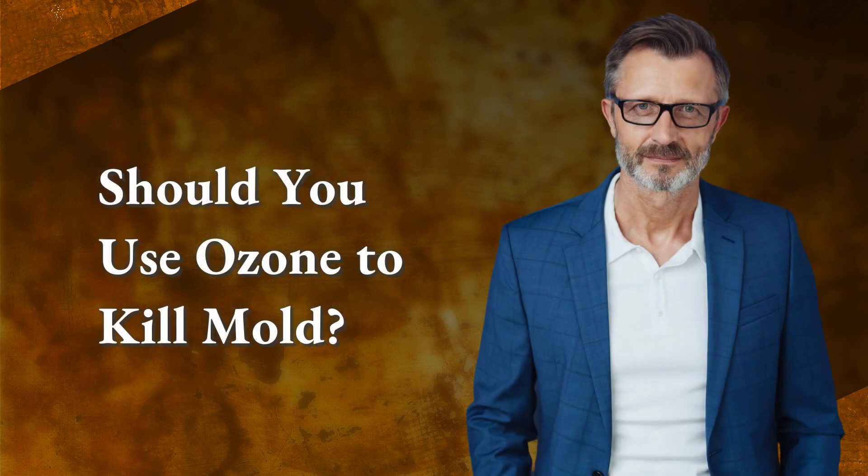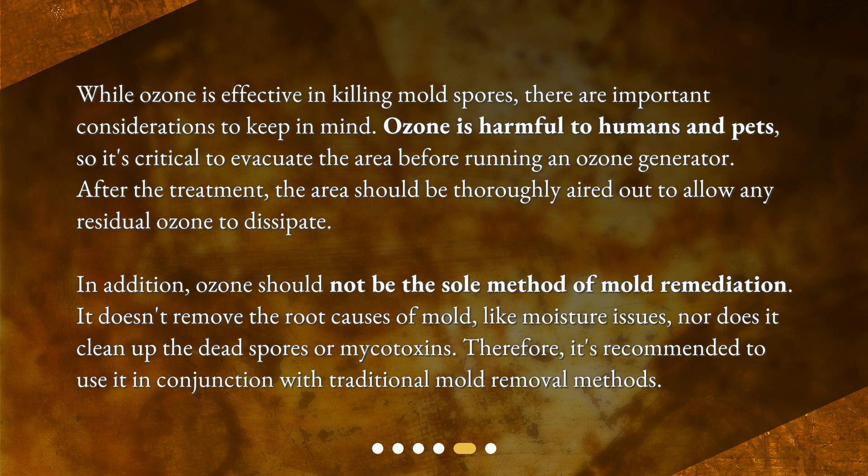Should you use ozone to kill mold? While ozone is effective in killing mold spores, there are important considerations to keep in mind. Ozone is harmful to humans and pets, so it's critical to evacuate the area before running an ozone generator. After the treatment, the area should be thoroughly aired out to allow any residual ozone to dissipate. In addition, ozone should not be the sole method of mold remediation. It doesn't remove the root causes of mold, like moisture issues, nor does it clean up the dead spores or mycotoxins. Therefore, it's recommended to use it in conjunction with traditional mold removal methods.